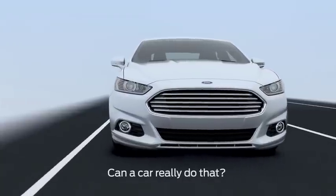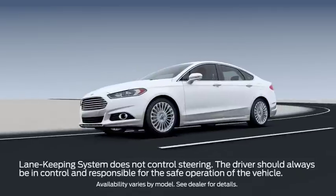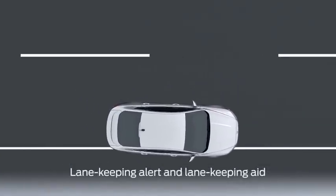Did you know that there's a system in your car that can alert you if you begin to drift from your lane? Let me tell you about it. Lane Keeping System is made up of two parts: alert and aid.